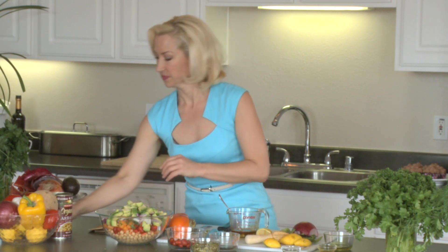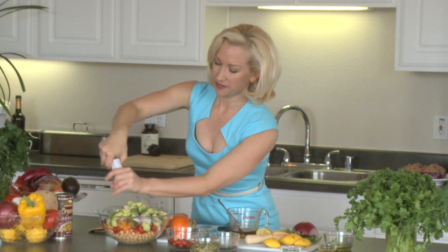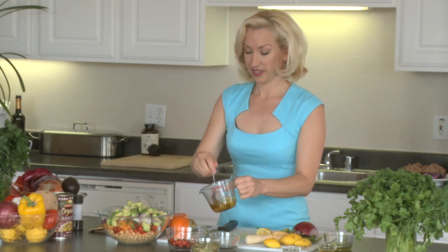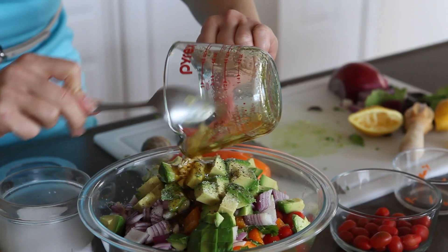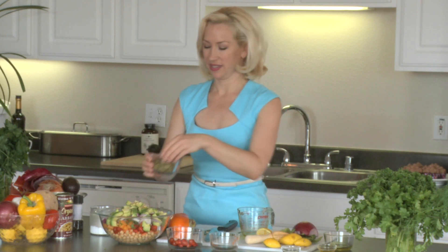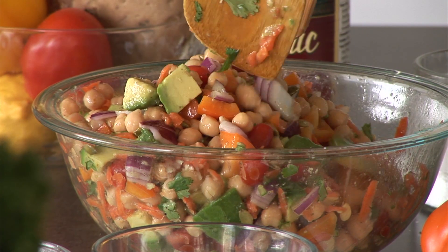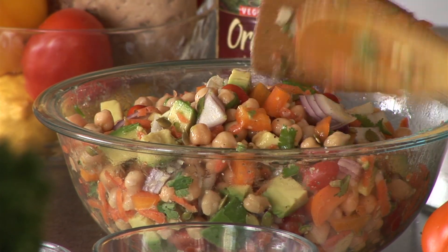About a teaspoon of salt, some fresh ground pepper, the rest of our dressing with the hemp oil, garlic, and cumin. And last but not least, pepitas — nice little crunchy pumpkin seeds that will add some great crunch to the salad. How beautiful is that! I'm Jen Anderson from Jen's Guiltless Gourmet, and this has been how to make a Mexican chickpea salad.